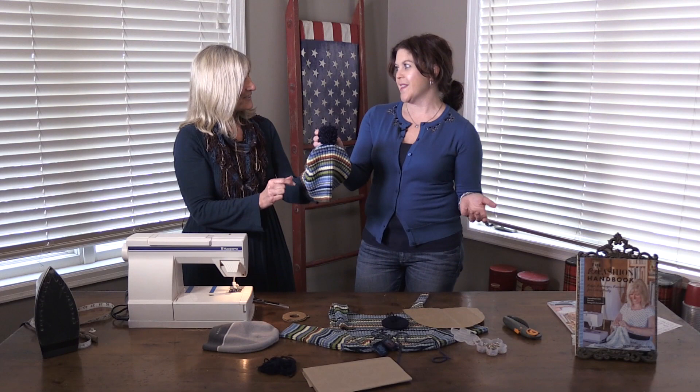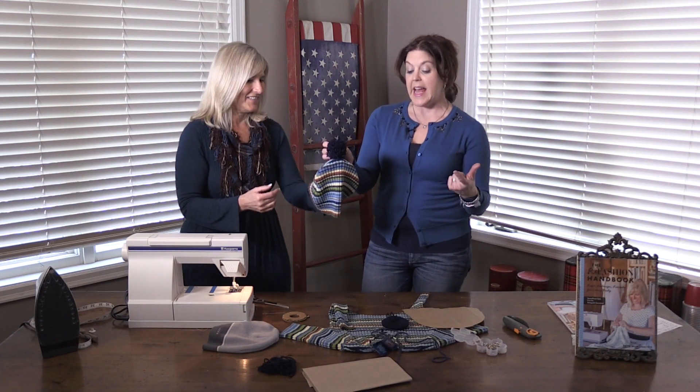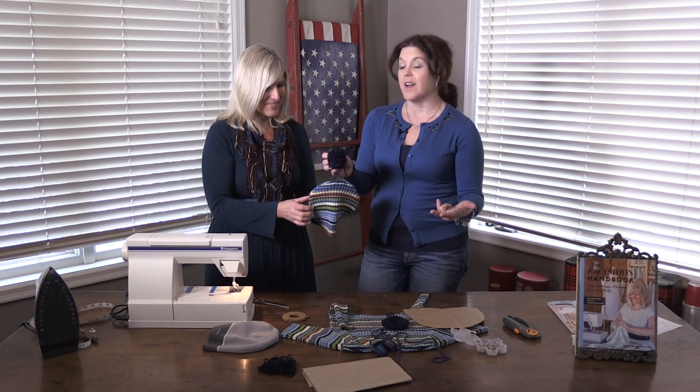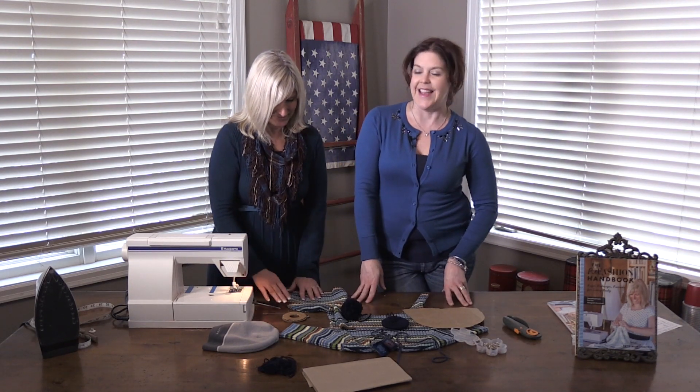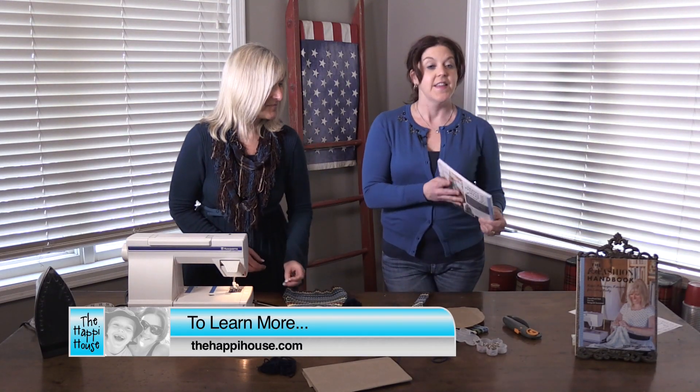That is going to be an adorable hat! Thank you so much for these ideas — we've got boot warmers and a hat out of one sweater. We are ready for winter! Thanks so much for watching today, and thank you Beth. To learn more about these projects and Beth's other projects in her amazing book, visit our website.